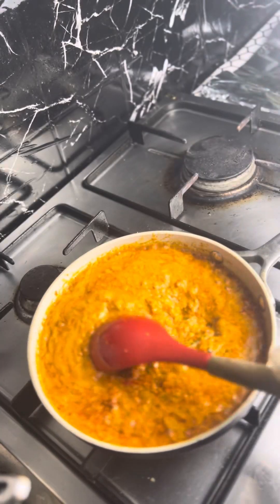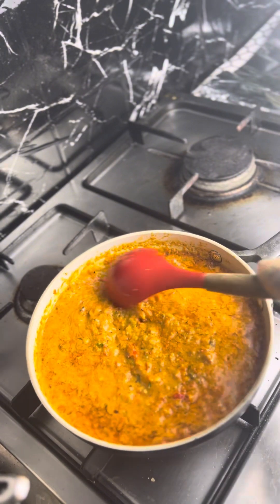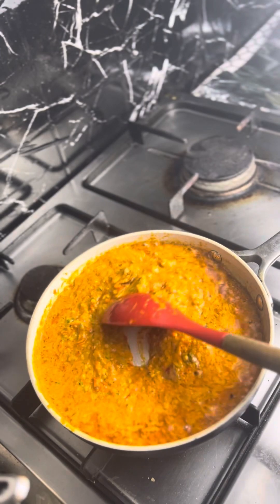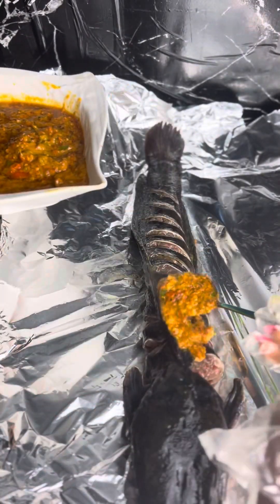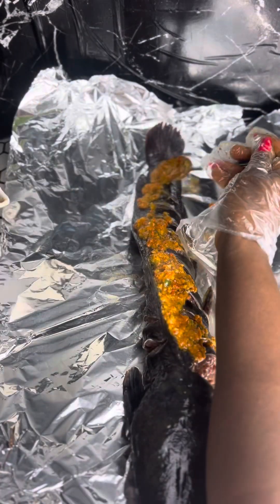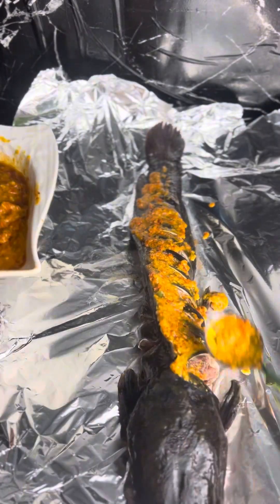After about 10 to 15 minutes of frying I checked on it and it looks okay already. Now we can proceed to use it to sauce our fish — this is the main reason why we are here today. Our sauce is ready and we are just spreading it all over the fish.